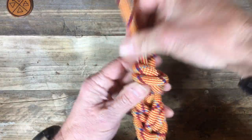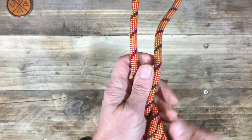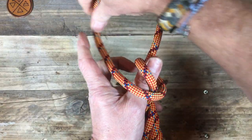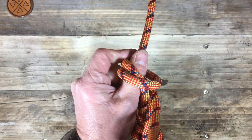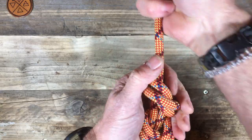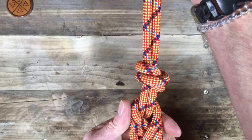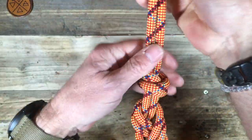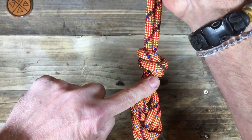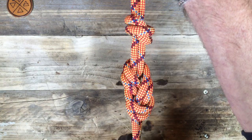There's the cross shape, and on the other side the two lines sit flat against each other. Let's have a look at that again: there's the first loop, there's the second loop, and up through the middle. There's a nice stopper knot. It's not going to work itself loose, and it's certainly not going to allow this working end to go through our main knot.